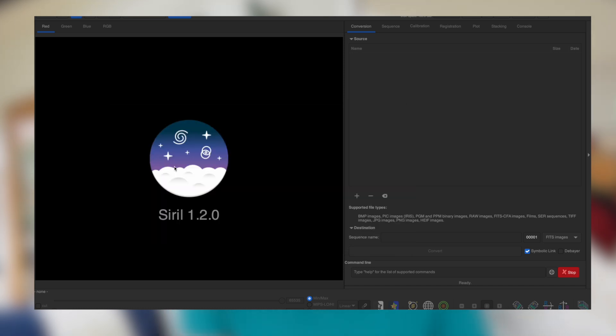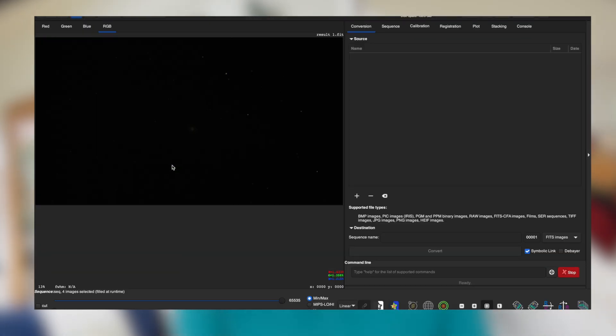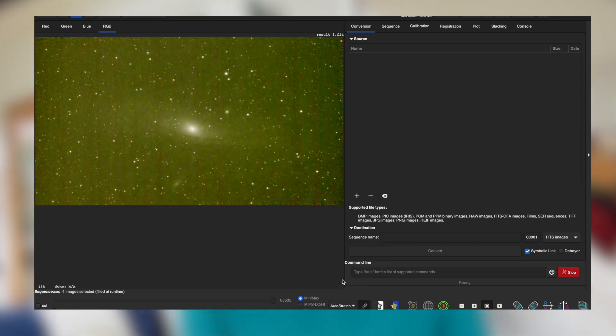Post-capture image processing using software such as Siril is crucial because images captured at first glance do look a bit uninspiring, but following a few steps to enhance the raw images reveals details and colors not initially visible. And that's where the magic happens.